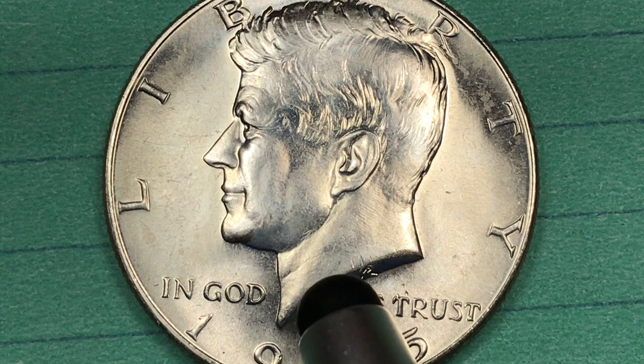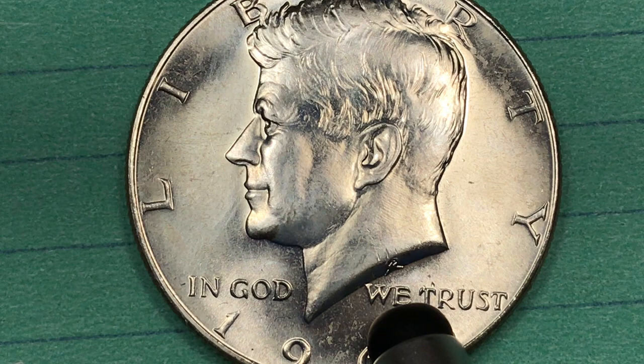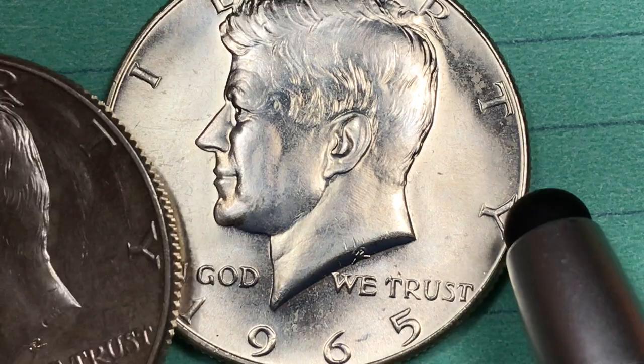If you look at the proof coins — and the proof coins will look something like this, hopefully a little bit brighter — they made 3.95 million, and they've found 123 so far at a Proof 69 Deep Cameo. Those are worth $3,850.